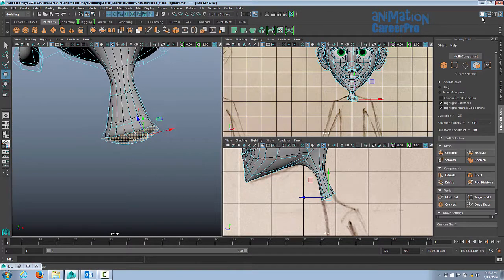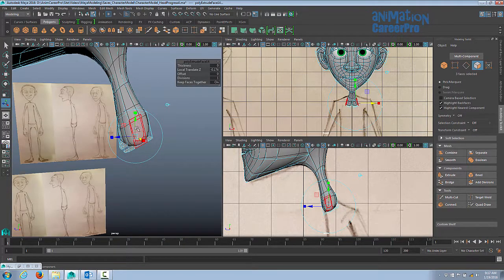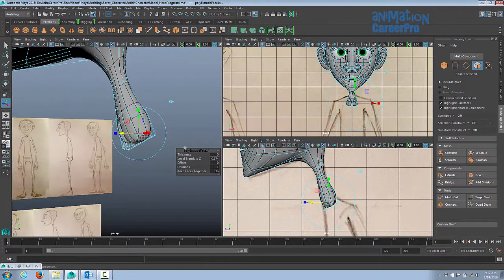We'll open up our modeling toolkit and go to extrude. I'll click this button to get our world orientation for the manipulators. We want to leave a polygon where we can extrude the shoulders out, so I'm only going to go so far. Again, we're going to reshape and sculpt this later.